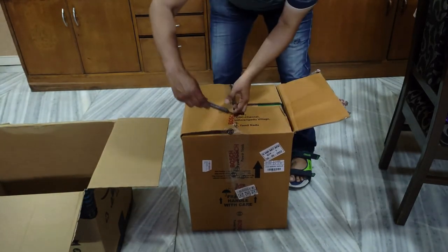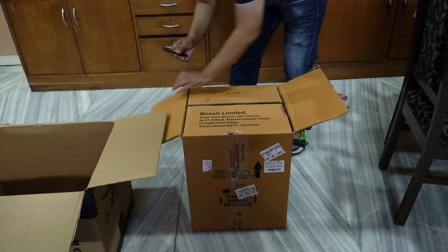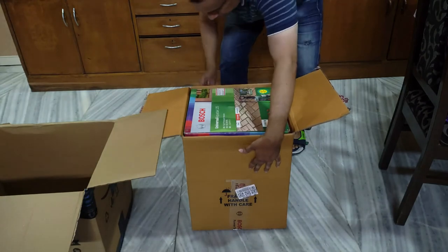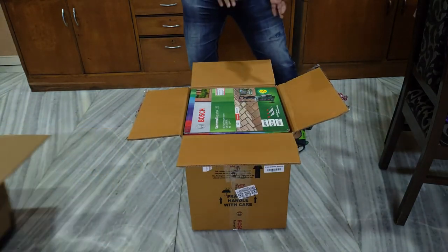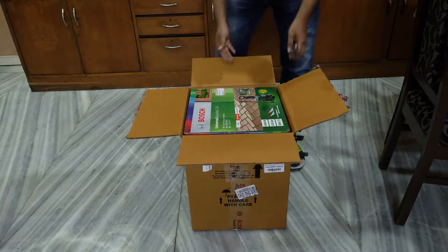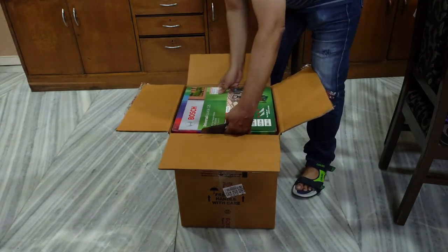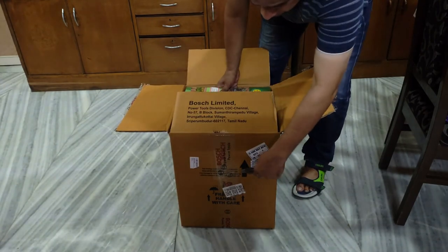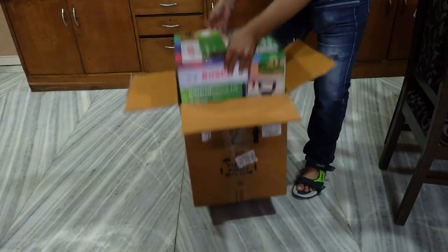So here goes, let's open this — and what do I tell you, there's another box. So this is like box in box in box, and the joke is this one is also placed sideways. So what you see marked as 'top' is actually sideways here.